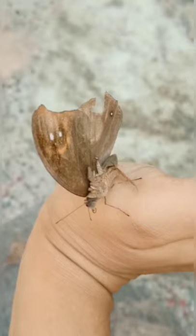Now this is my pet butterfly — this is my first pet butterfly. She's so beautiful.